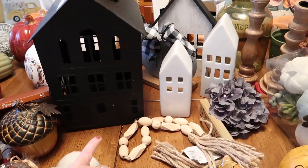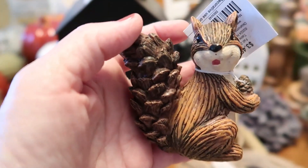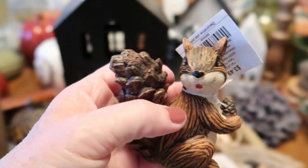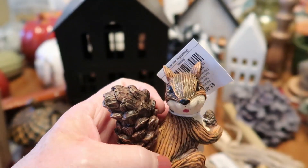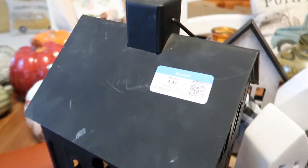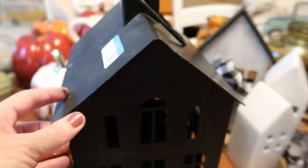Then I got this sweet little squirrel — it was $3.49 full price. They had two different poses but I thought this one was cute. This black lantern house I got at Goodwill — it was $4.49 and that was full price.